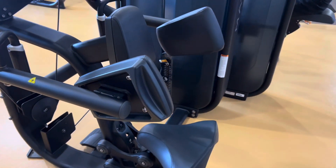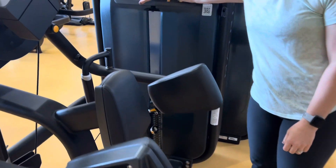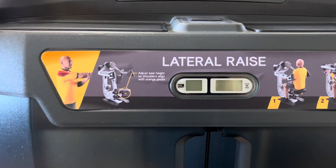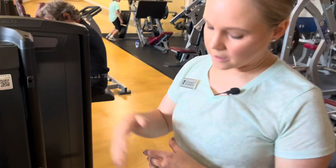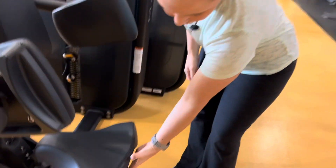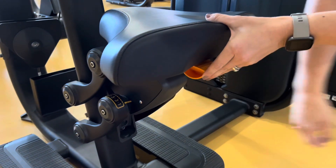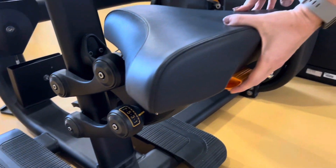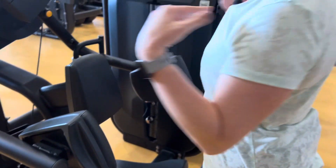Always want to look at the placard — that's kind of where your introduction to the machine begins. Really the only thing you need to pay attention to is the seat height. You would adjust it right here, and there are all kinds of numbers on the side, so once you find your number you'll know where you need to be.